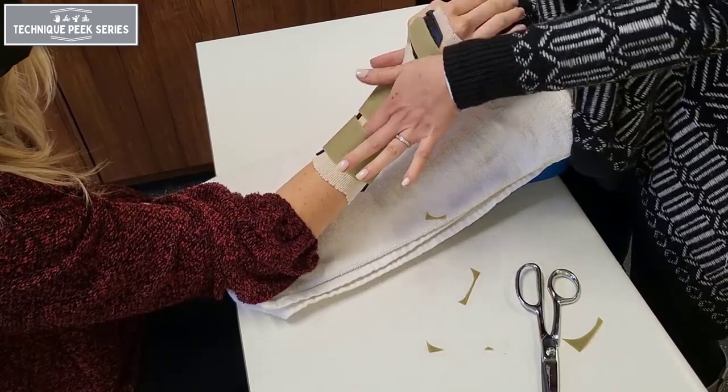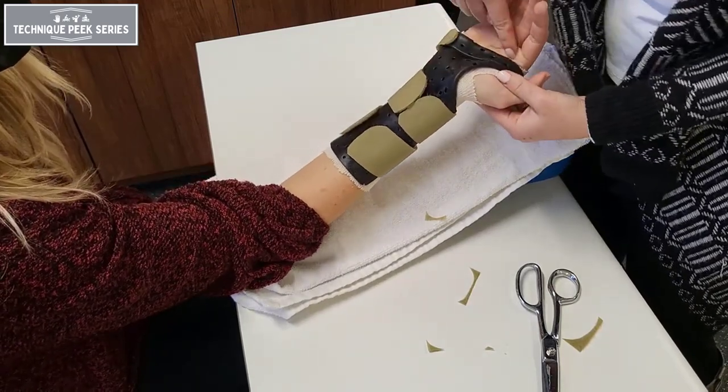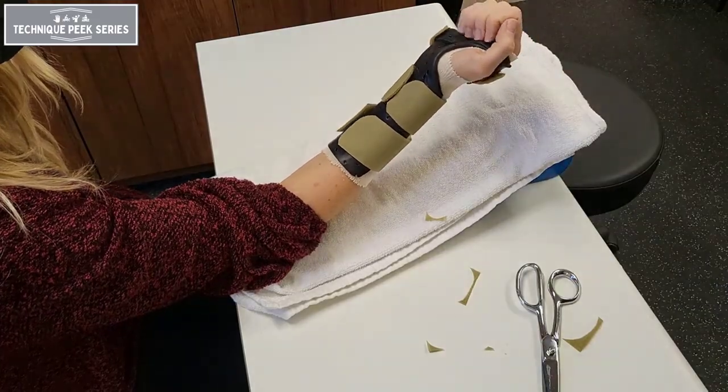Once the straps are fastened, a finger should be able to slip in between the strap and the patient's skin. Check one last time for the distal palmar crease, the thenar eminence, and two-thirds the length of the forearm.